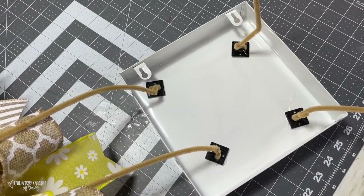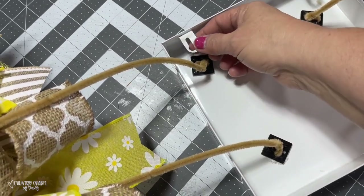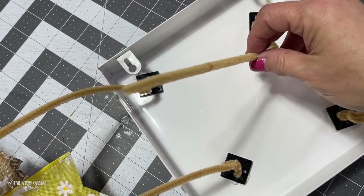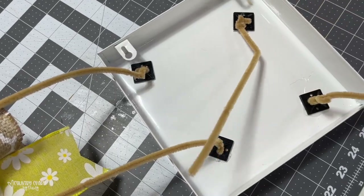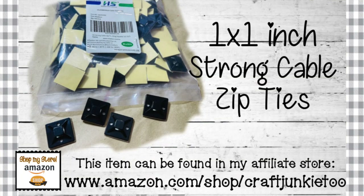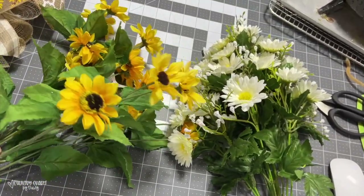I wasn't thinking — this particular sign had metal hangers on it, so I could have just threaded a pipe cleaner through it to attach, but I'd already glued those down. Anyway, if your sign has little holes in it, you can just use that method. I'll thread these pipe cleaners through the wreath to attach the sign.